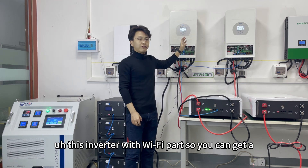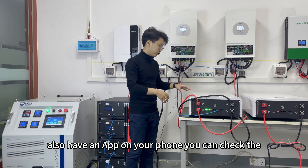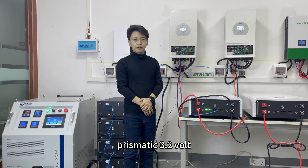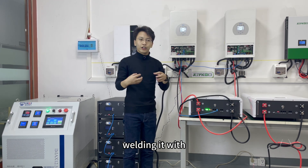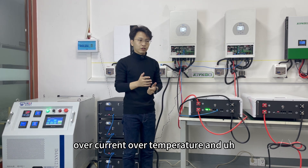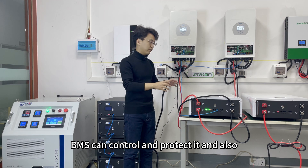This inverter has a Wi-Fi module, so you can get a nice app on your phone and check all the battery data and details on your phone as well. This battery uses CATL 3.2V 200Ah lithium iron phosphate cells inside, welded with a laser machine. The laser welding provides a very strong connection, and the BMS is a smart BMS. It can protect the battery against overcurrent, overtemperature, overcharge, and over-discharge. The BMS can control and protect everything.